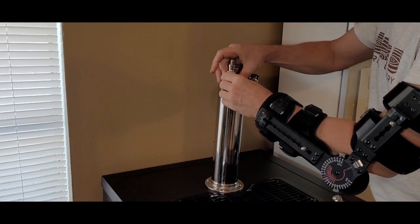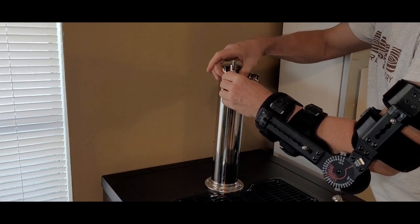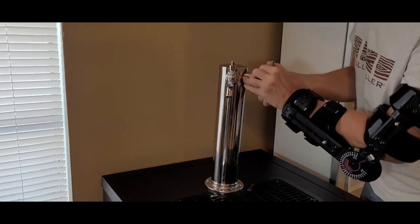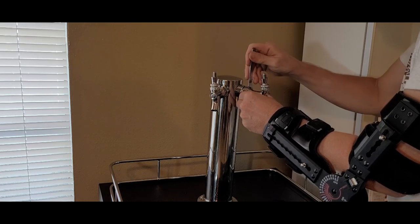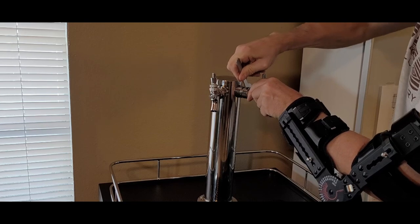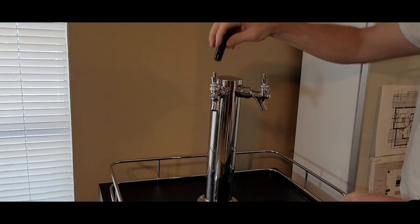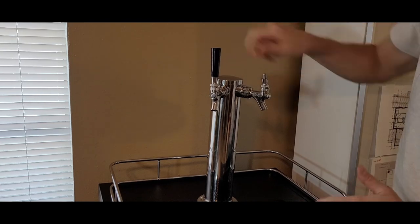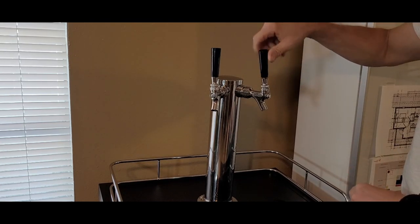Next, I connected the faucets to the tower. I put them on hand tight at first, then came back with the included spanner wrench and locked them in place. Once that was done, I added the included tap handles. These will do for now, but I see some custom wooden ones coming in my future.